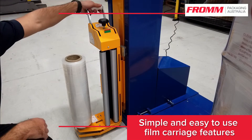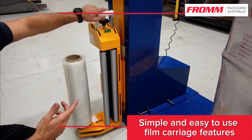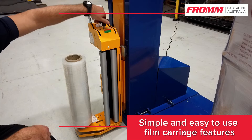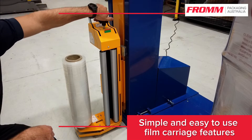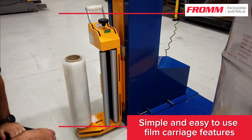At the top you have your film brake handle. When it is down, the film brake is engaged. When it is up, it is disengaged. To adjust the amount of tension applied is through this knob here. And your photowire at the front sees the top of the pallet and adjusts your overwrap.